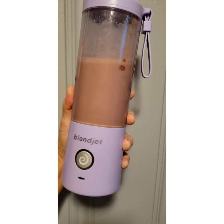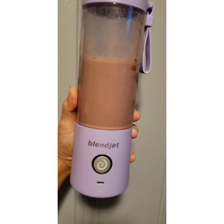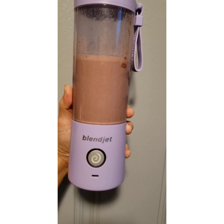I'm going to put this in the fridge and have it tomorrow morning. Thank you for watching and I hope this was helpful for somebody. Please like and subscribe if you want to see more reviews.